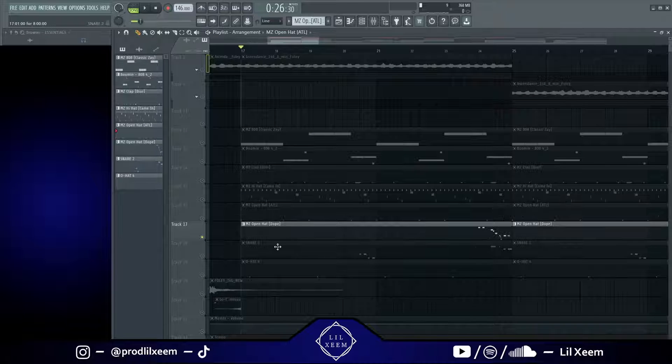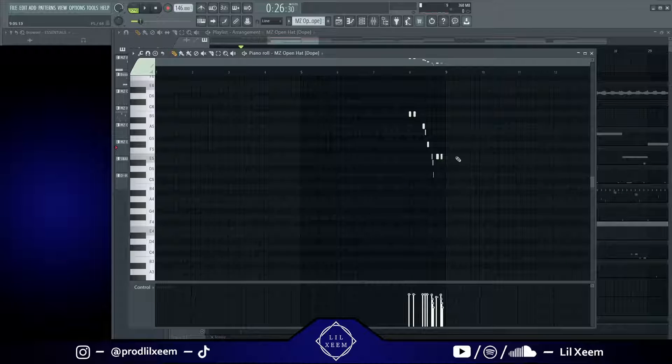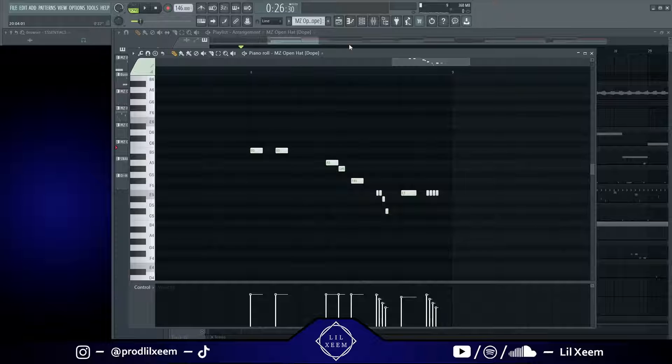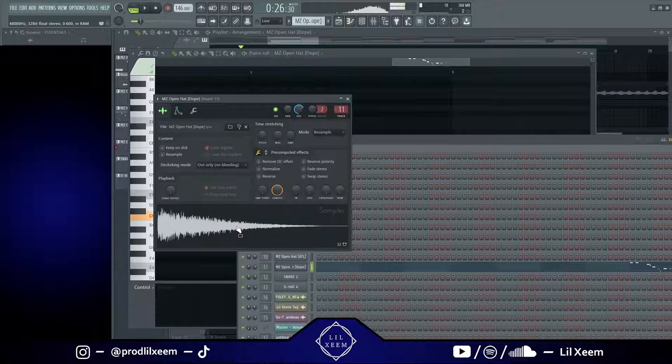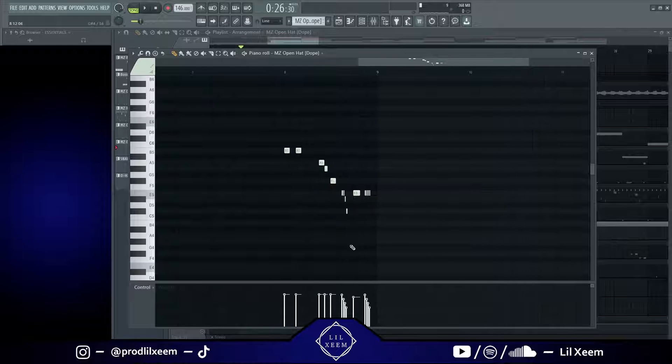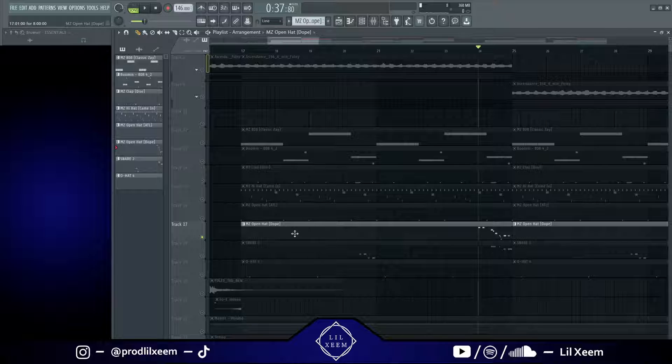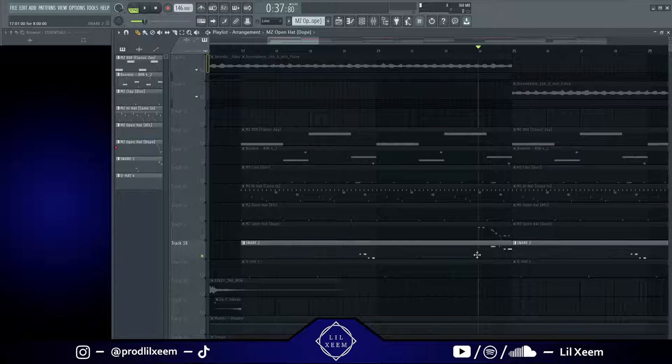After that the beat was kind of done and I didn't really know what else to add, but I ended up doing this thing I like to do a lot — it's like a snare roll kind of but with the open hat. I found this open hat sound right here, ended up liking it, and made this pattern with it. It's an open hat roll kind of. You can't really hear too much of it in the beat but it adds just a bit of ear candy and a lot of bounce. I like to do those quite a bit.